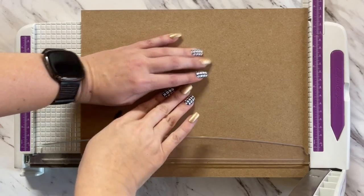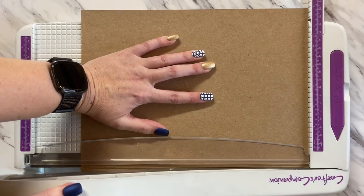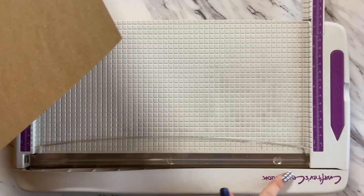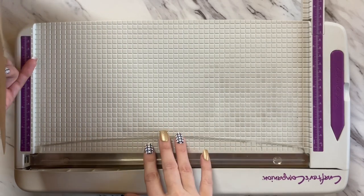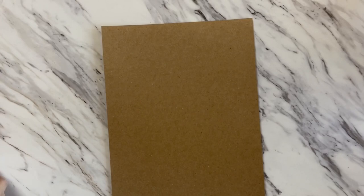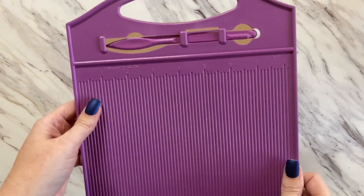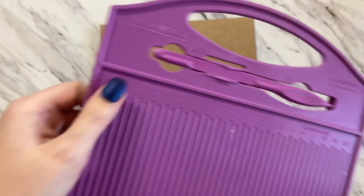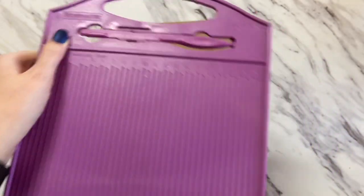The first cut is going to be at 8 inches. I'm using the Crafter's Companion large guillotine — I've used all kinds of guillotines and this is my favorite. Now we're going to bring in our scoreboard; I am using the Scoremaster by Crafter's Companion.